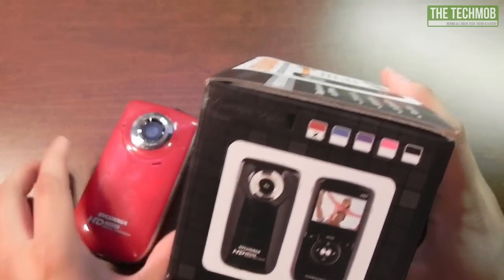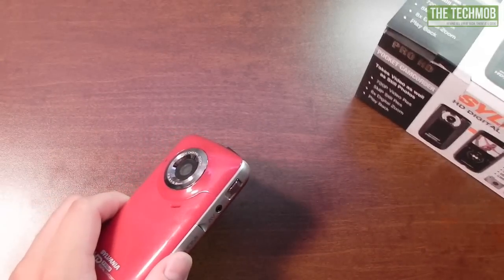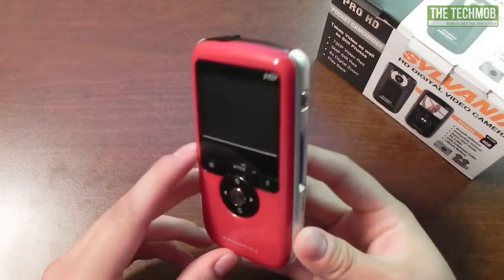This camera does come in multiple colors: red, blue, purple, pink, and black. I have the red one here, and I picked this camera up for about $25 from onesaleaday.com. They had a nice little sale for this camera so I decided to pick it up for review purposes.